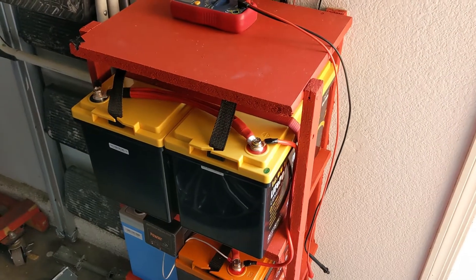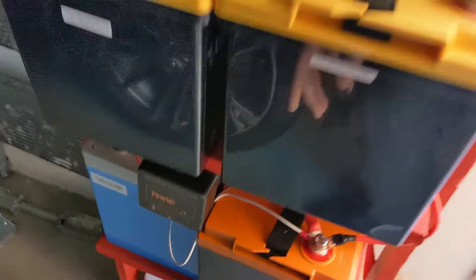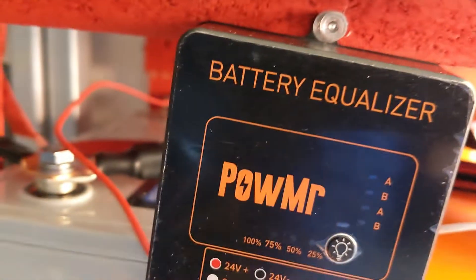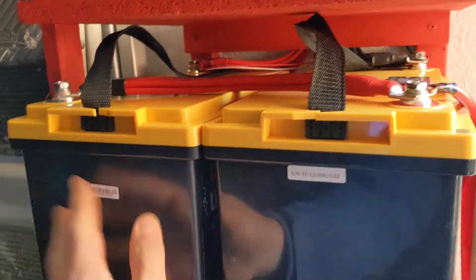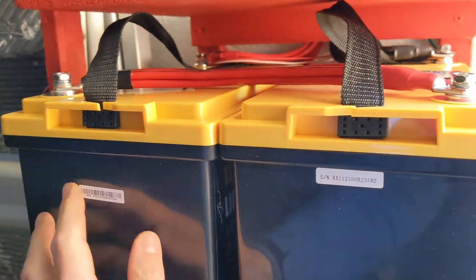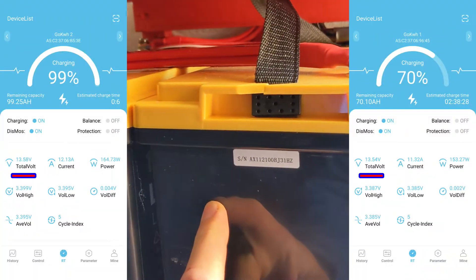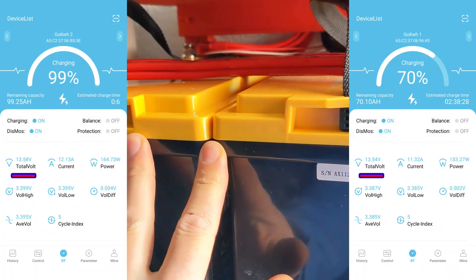There's a big problem trying to balance lithium iron phosphate batteries. And here it is. So this is a balancer, and it's supposed to give you some lights over here that will try to transfer from this 24-volt system — 12-volt to 12-volt. The problem is that the state of charge is so different. This battery is at 99%, this one is at 70%, and the voltages are similar.